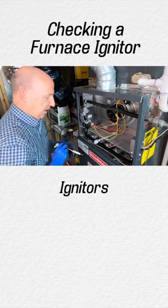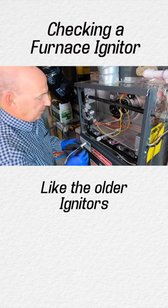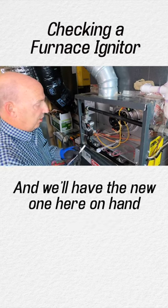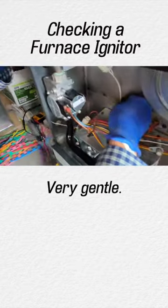The silicon nitride igniters don't really show us much fall off like the older igniters. This one is really in pretty good shape — it checks out very close to the same — and we'll have the new one on hand in case we ever need it. So to put it back in, just being very gentle.